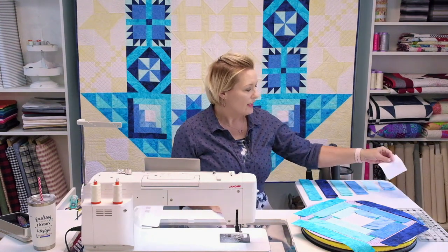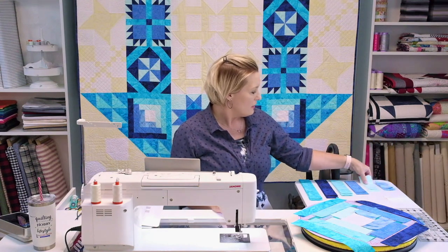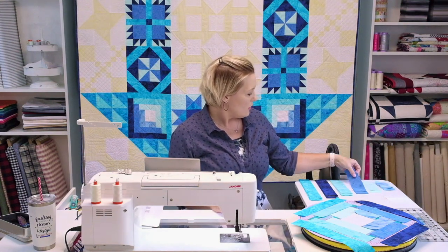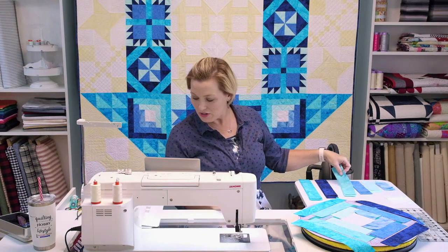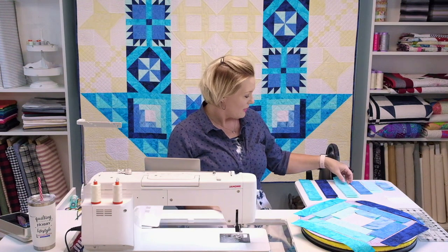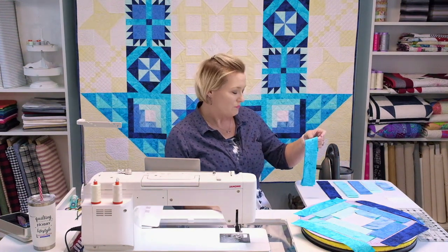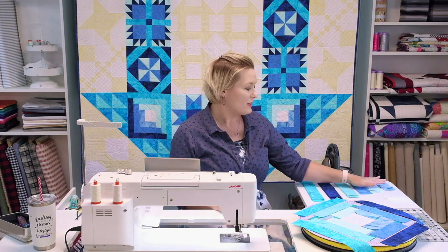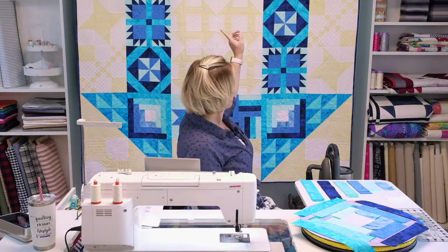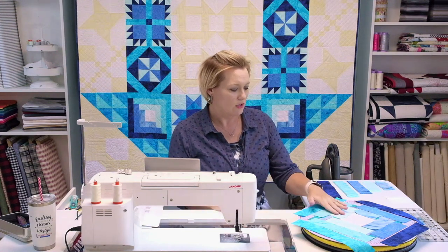To give you an idea of what you're looking at: you've got the white, then rain, icicle, bluebird, scuba, ocean, and pool. All the colors are there. These are my next set of fabrics to make the rest of the blocks. You've got a total of four of these blocks and they're going to make up the corners of the quilt.